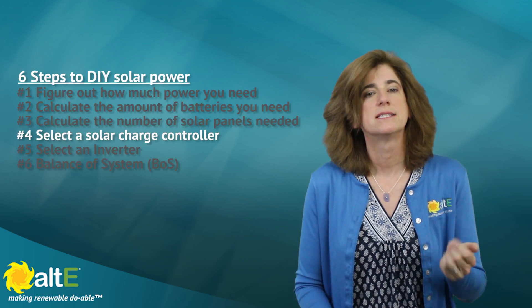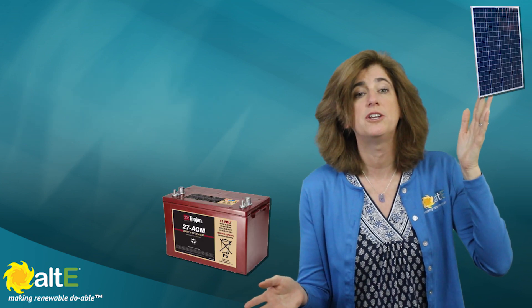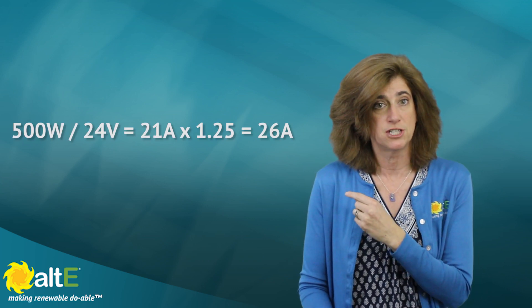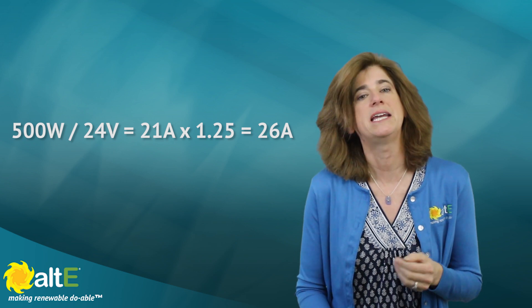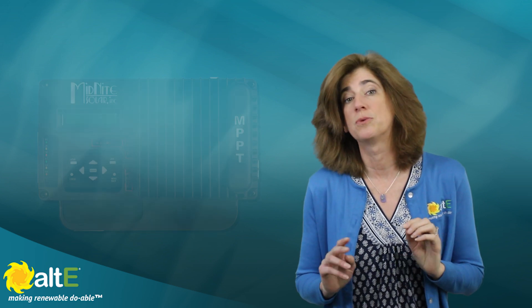Number four: select a solar charge controller. We have the batteries and we have the solar — now we need a way to manage putting the power from the solar into the batteries. A rough calculation for charge controller sizing: take the watts from the solar (in our example, 500 watts), divide by the battery bank voltage (24 volts), giving us 21 amps. Add another 25% for a safety factor, and you need a charge controller that can handle at least 26 amps, so we'll round up to a 30-amp controller. Charge controllers come in two major types: PWM and MPPT. We've done a video explaining the difference between the two.